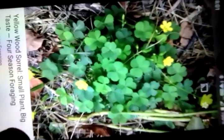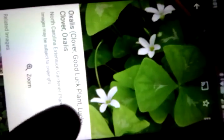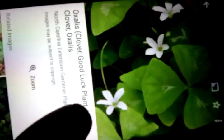I just want you to see my southern cloverleaf — Oxalis, they call it. This is the wood, yellow wood clover, all of them growing up out in the Oxalis clover — a good luck plant, all of them growing outside my thing.